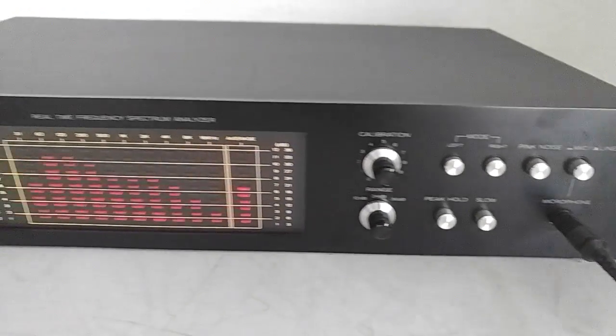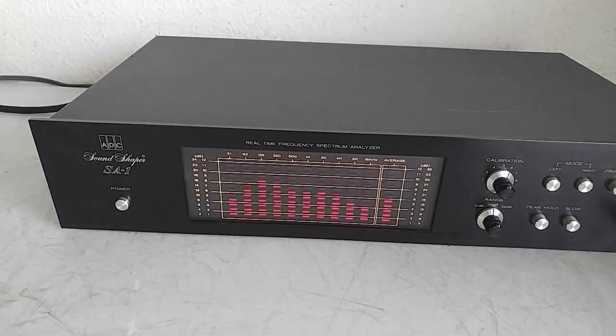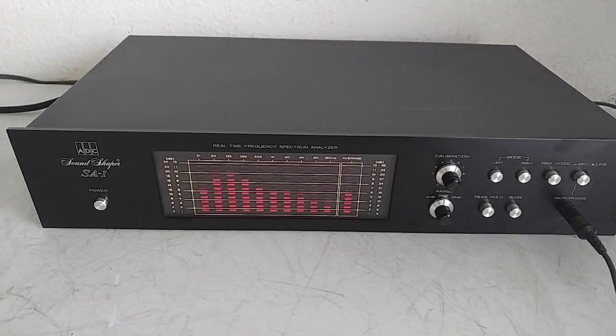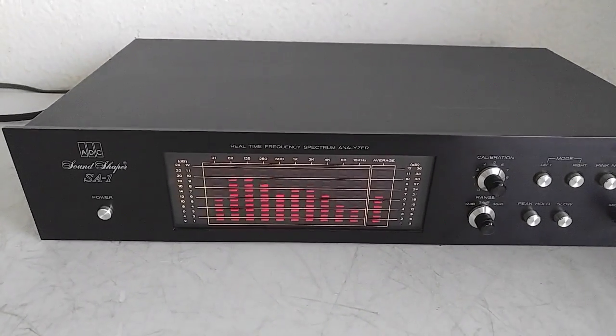Okay, that's it for this demonstration. I hope you got a good idea of how this works. Good luck and happy bidding.